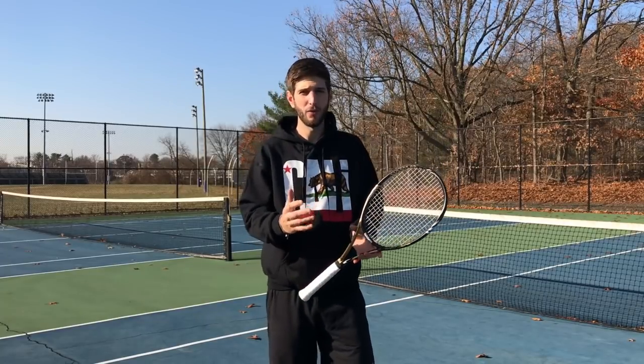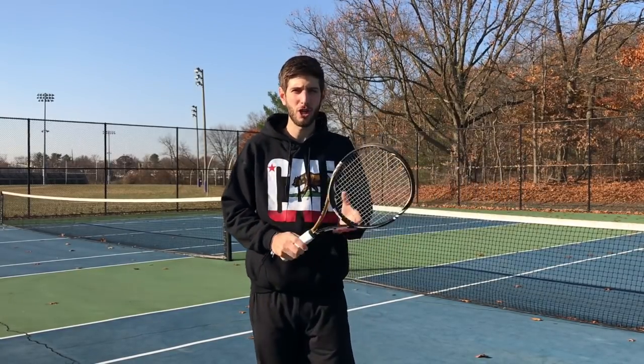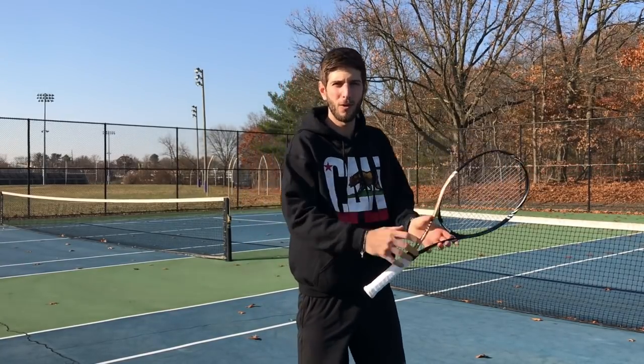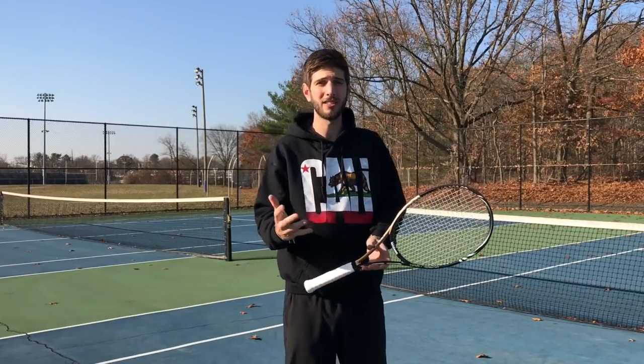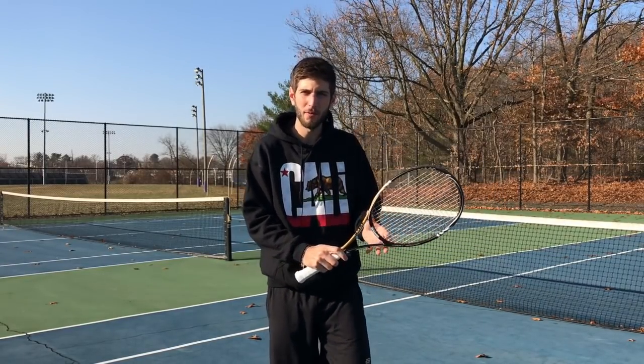Volleys. Something really important that a lot of people at the recreational advanced level struggle with when they go forward. They rally from the baseline, they find the moment, they go forward, and when they get to the net they don't know exactly what to do. Why? Because the problem most likely is coming from the footwork and how they keep the racket in front.